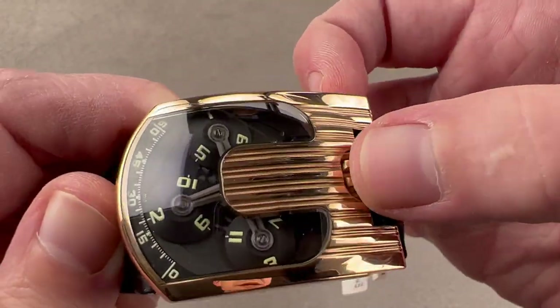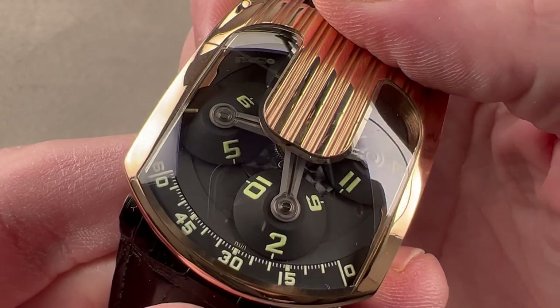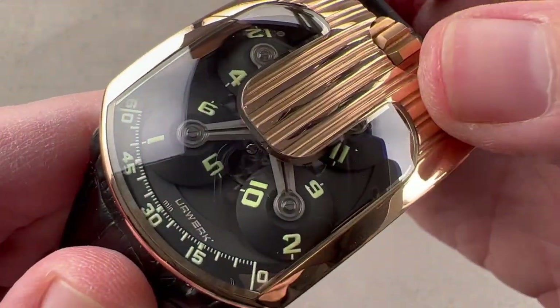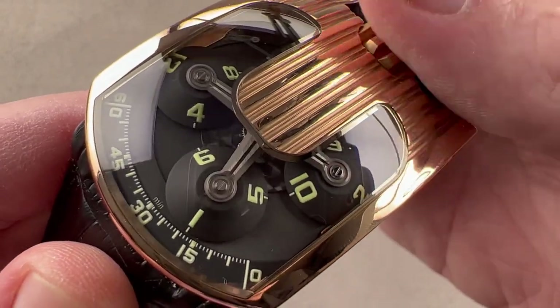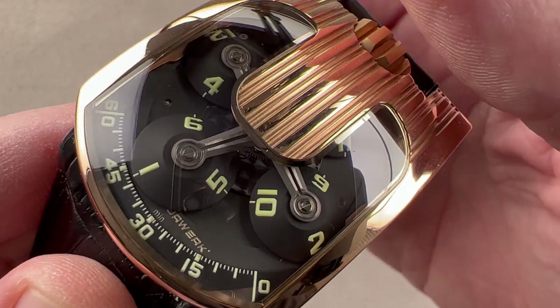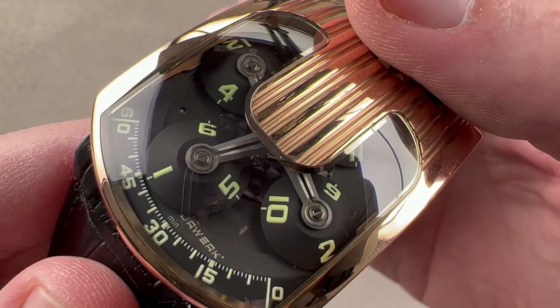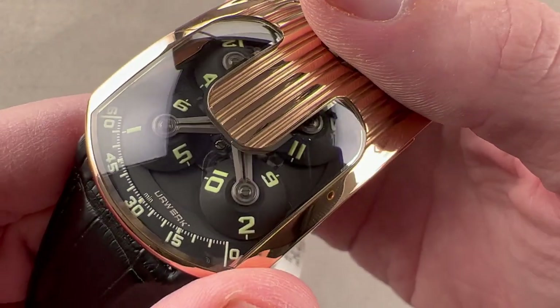This idea is known as wandering hours. Audemars Piguet, back in 1991 with the Starwheel, was the first to use this on modern wristwatches — previously it had been a clock complication from the Renaissance. AP used a combination of star wheels, sapphire discs, and jumper springs. URWERK uses a Maltese cross system for rotating the discs that is far more durable and requires less maintenance.